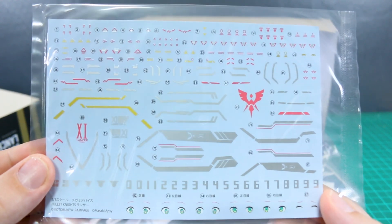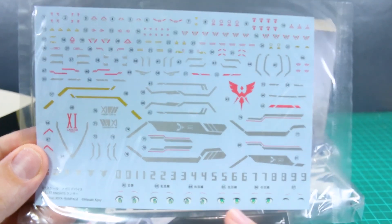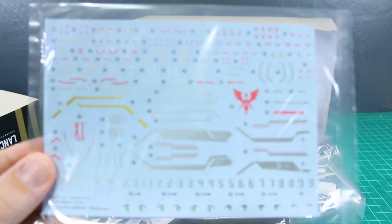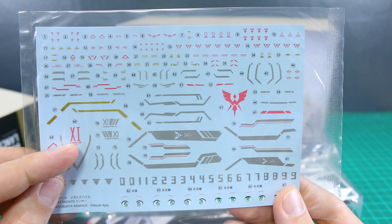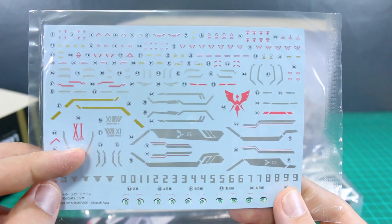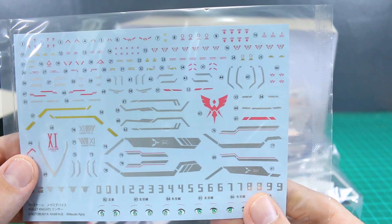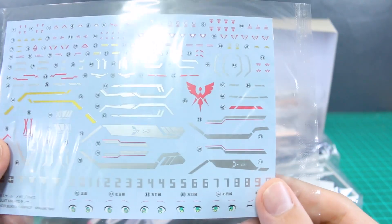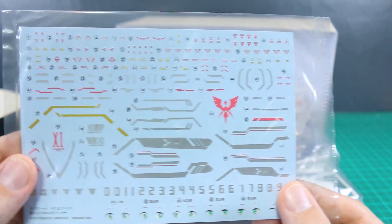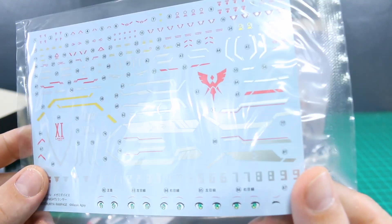Here is that sheet of water slides. Now that you can see it much better, you can see that silver looking very nice. There are water slides for the eyes in case you wanted to change those up, the Roman numeral XI — I guess the launcher must have had X. The red is almost slightly pinkish; it's like a borderline pink color rather than a super red.